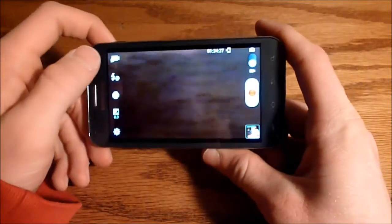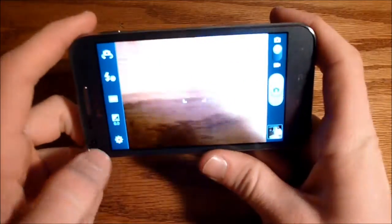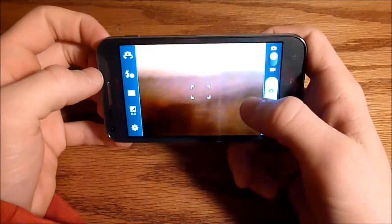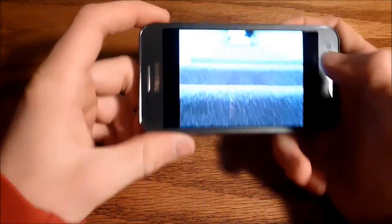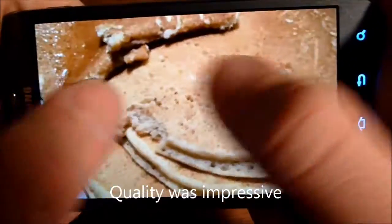Here we are in the camera — I had it on the video camera by mistake. So here is the camera: it is an 8 megapixel camera and there is an LED flash on the back. It took pretty decent pictures. We'll take a peek at some pictures I took here. Here is a platter of pancakes, and even when you zoom in, it really does not deteriorate the quality very much, which is nice.